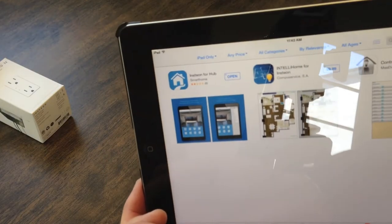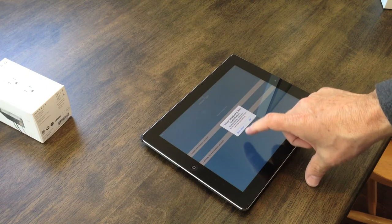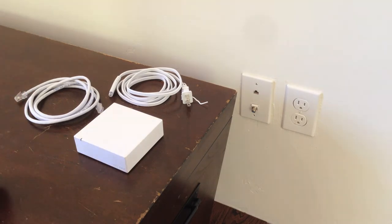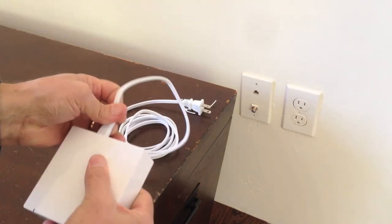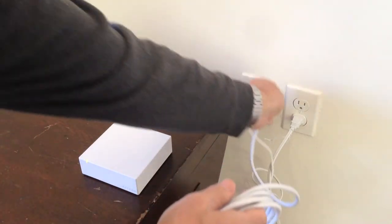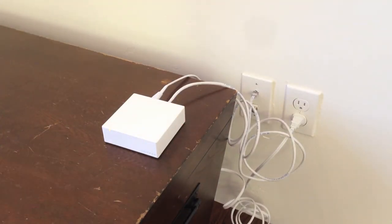First things first — I've downloaded the Insteon for Hub app onto my iPad. I've already done this on my cell phone, so I'm going to log in using my other account and we'll get right to the setup. This is really the easiest part. Here's the Insteon Hub — I'm going to plug in the power and the Ethernet, and that should activate the system. I've already routed my internet connection to this location, so as I plug this Ethernet in, it goes directly to my internet router. Green light's already on — we'll go to the next step.